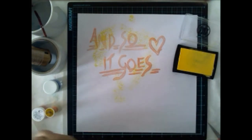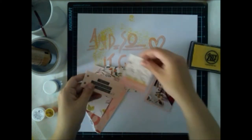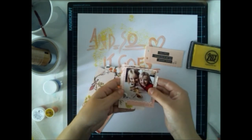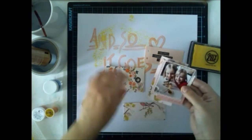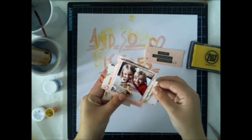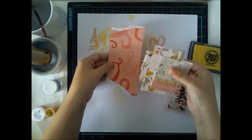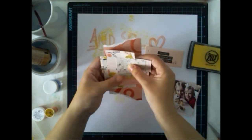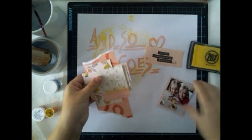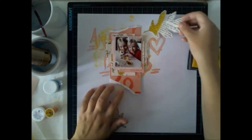Since I'm not making too many paper layers for today's layout, I want this background to be interesting. I have these scraps and a nice photograph of my daughter, which goes perfectly together with this color scheme of the papers, so I'm making a small cluster and leaving this big scrap of paper as the background for the cluster.